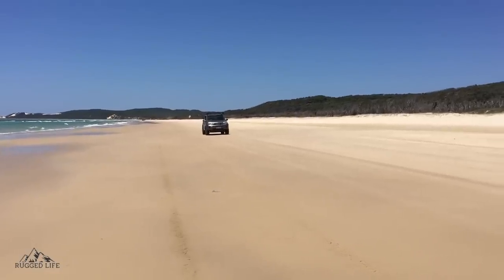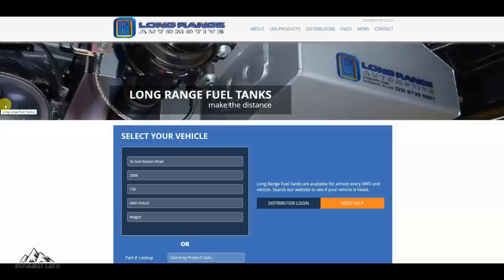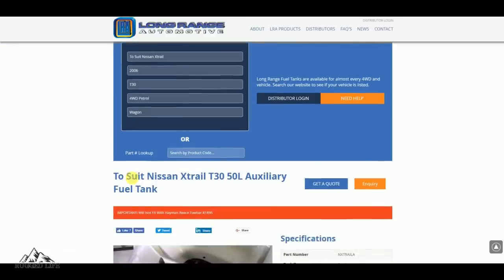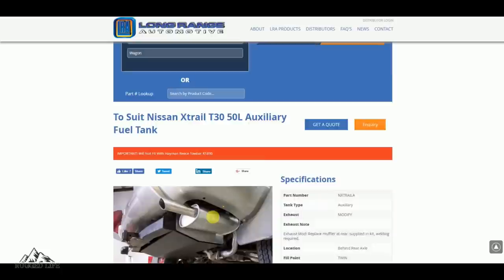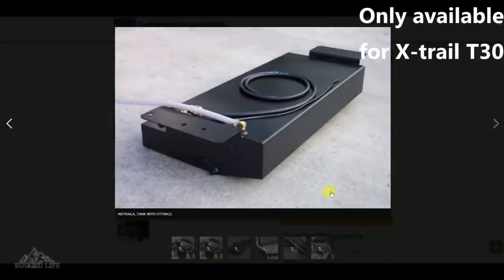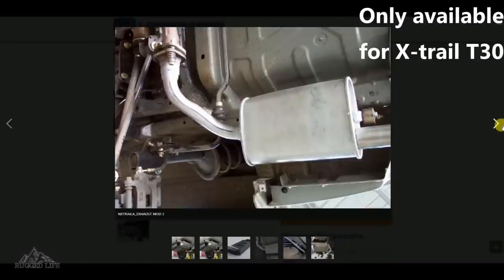If you plan to take your Nissan X-Trail on remote long-distance travel, then range will be an issue. If you own a Nissan X-Trail T30 in Australia, there's a company called Long Range Automotive that sells a 50-litre auxiliary fuel tank. Just take note that it is not compatible with the Hayman Reese Towbar R1895, and you will have to change your rear muffler as shown in the photo, because that's where the tank fits. If you live overseas and can't find an auxiliary tank off the shelf, there's likely a way to have one custom made.